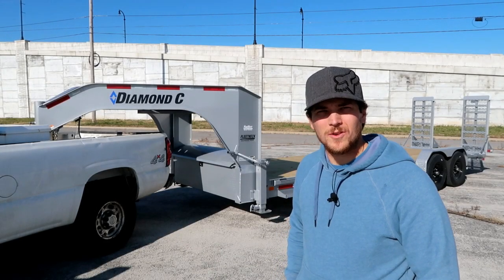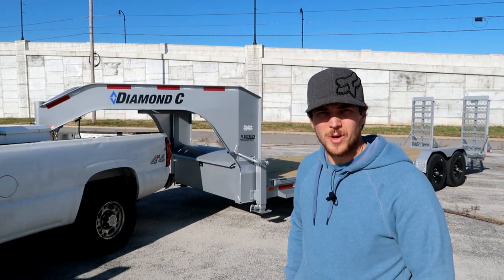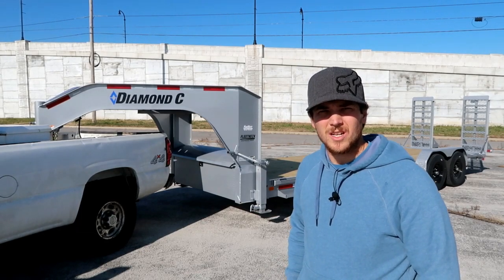My name is Carson. Welcome to Thrifty Garage, a channel where we do everyday repairs, how-tos, and reviews. In today's video,